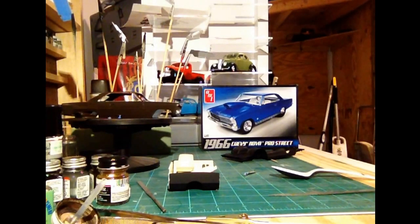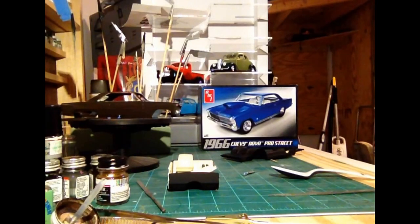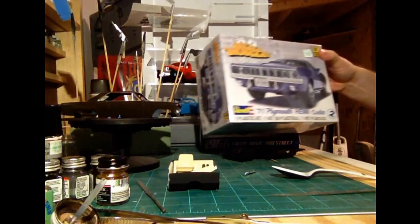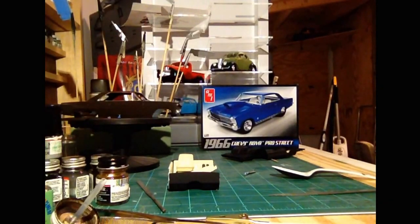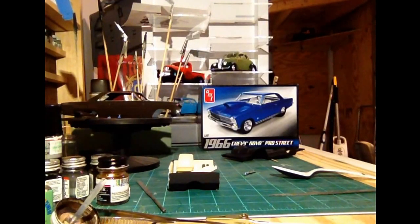Lots of ideas that I'm thinking of for the next one. I may actually go into... I don't know if I'm going to do another AMT kit or go back to Revell for the next build. I'm looking at my stuff down here to see what I've got. I don't know if I'm going to go back to maybe do the Willys here, or there's another truck down here - this 37 Ford pickup. I may go into that. Or I may even go into the Plymouth Hemi Cuda. So I'm not sure what the next build's going to be. Maybe even the Dodge Challenger.